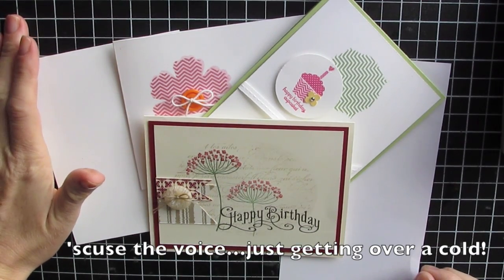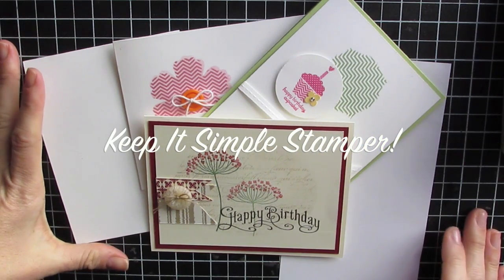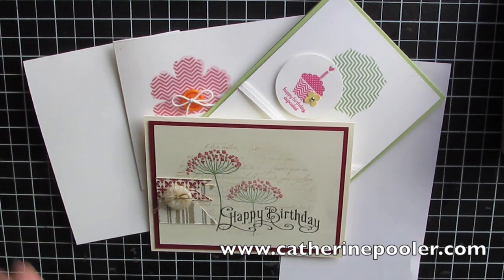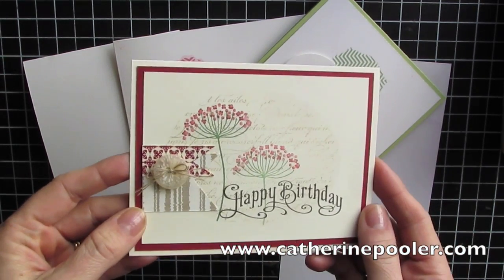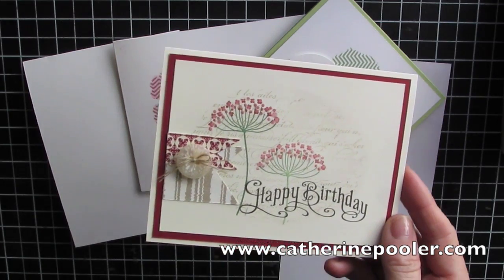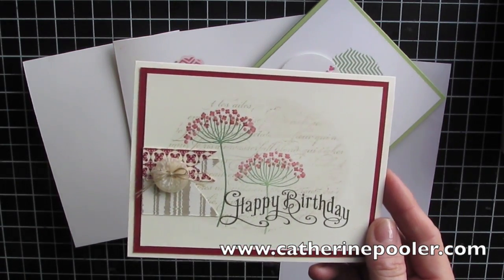Hey everyone, it's Katherine from katherinepooler.com. Before I start today's kiss card, I want to tell you a funny story. I was filming this video making a kiss card, and as the crafting went on, it suddenly became a not-so-kiss card. This is what I came up with — I like it, and it's pretty simple, but it had a couple more steps than I would normally do for a kiss card.